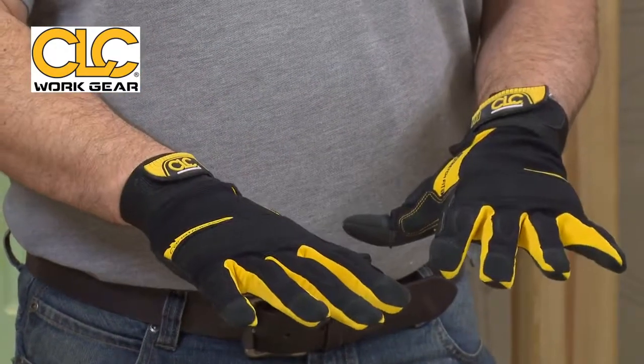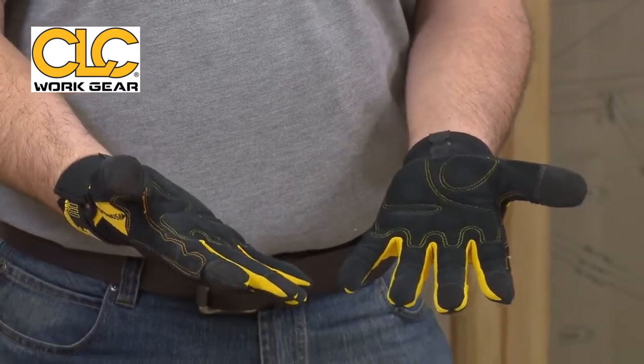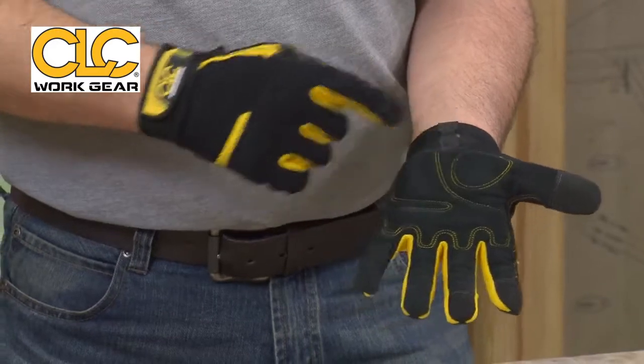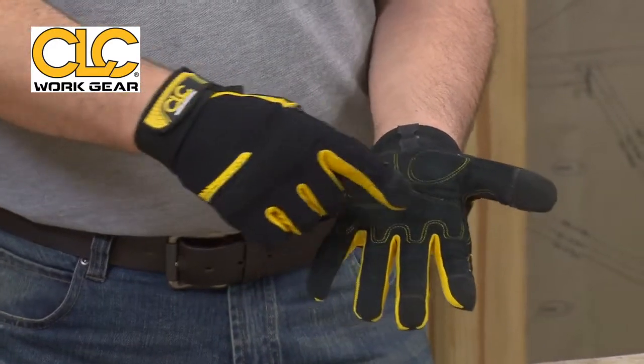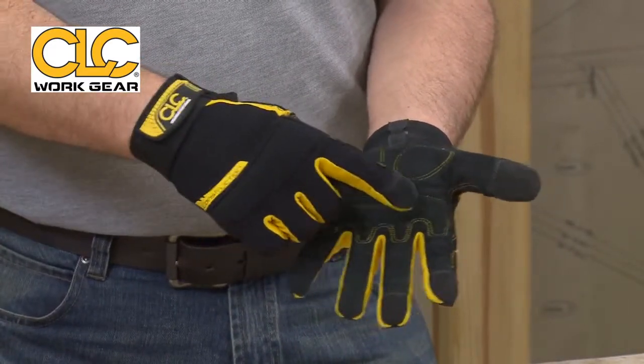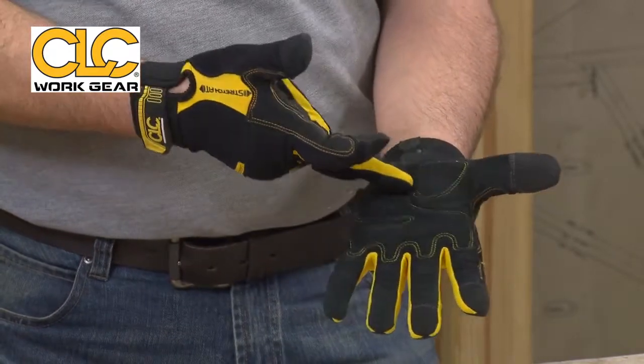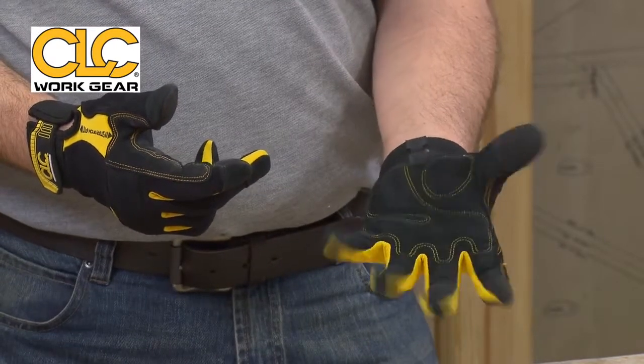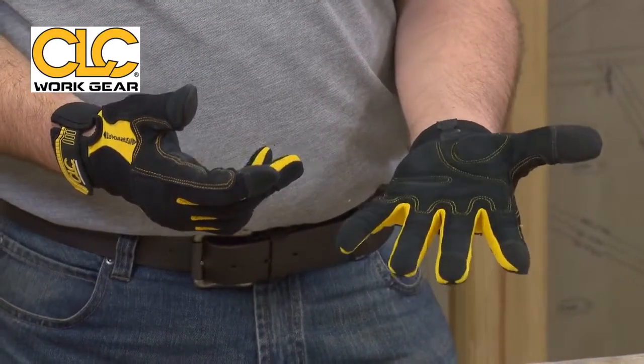These are the construction gloves. Let's have a look at the features and benefits of these. Straight away you can see you've got padded work zones along the inside there to prevent calluses. Nice and comfortable, but equally you've got recessed areas which allow your hand to flex, making it nice and comfortable to use.